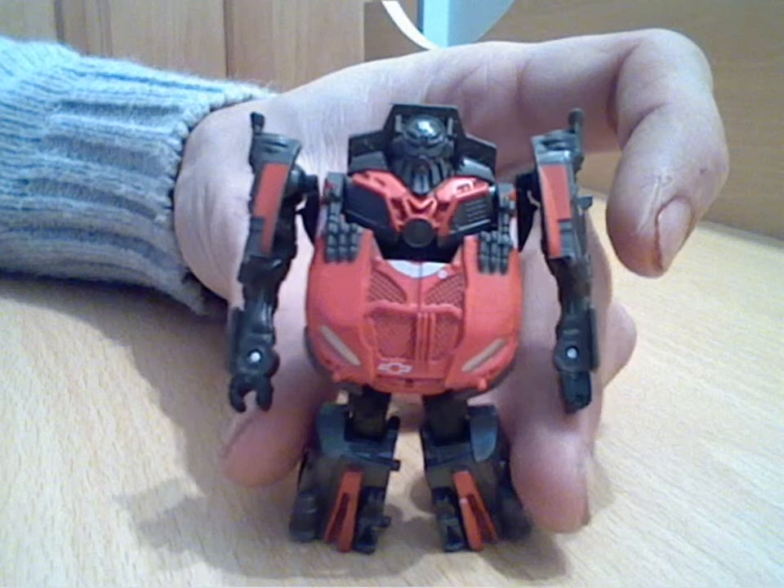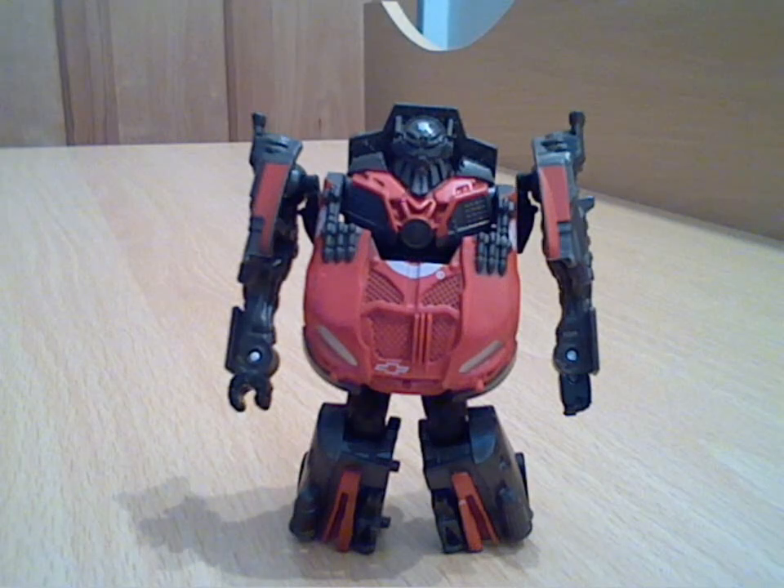I actually managed to get this from China for about a pound loose. If you buy them packaged I think they go for about five pounds, which is a little bit high. But if you can pick it up cheaper like I did it's well worth it - the five is pushing it a little bit. As an actual bot and for the detailing on him, it's fantastic and well worth picking up. It's definitely a recommend from me.